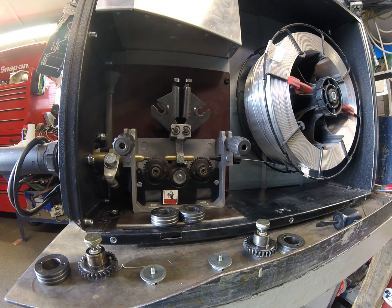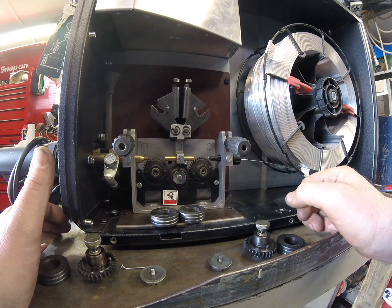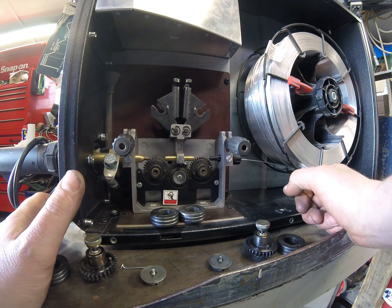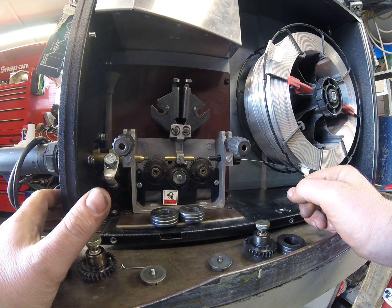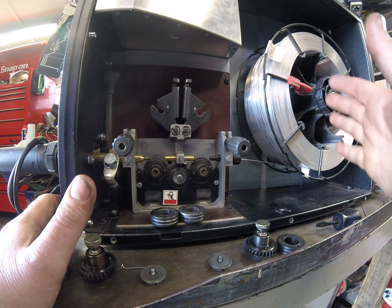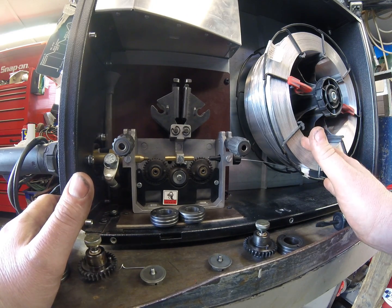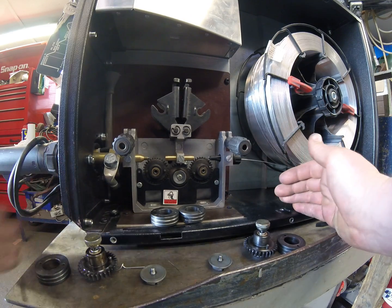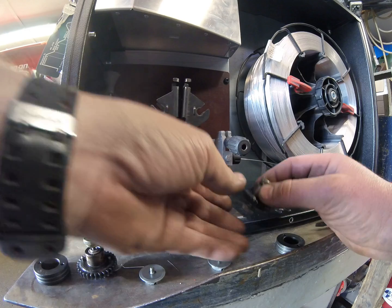Hi, Jim here from RH Davie Welding Supplies. A short video here showing how to configure this EWM Phoenix Expert 330 machine to run with aluminium wire. We've got a 1mm 4043 wire here and I'm just going to show how to hook up the drive system to work with that.